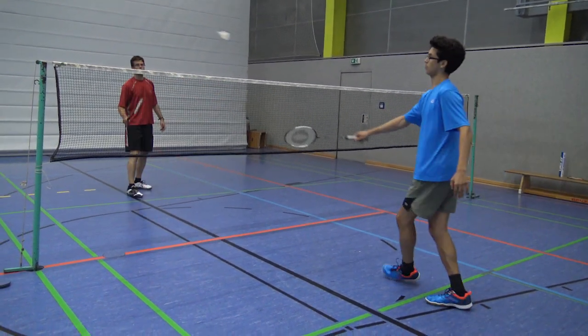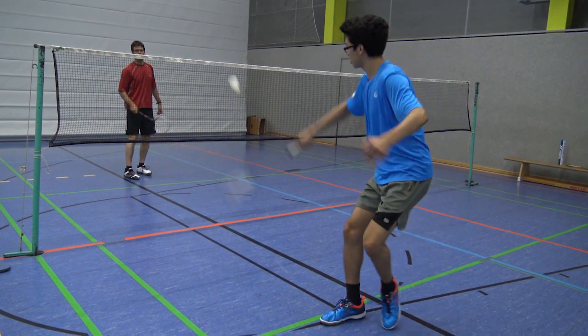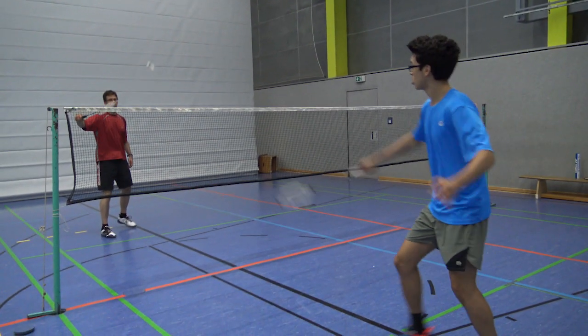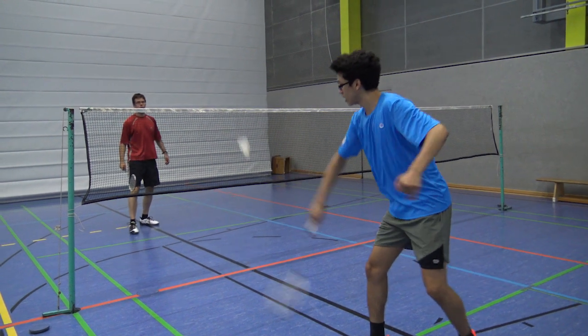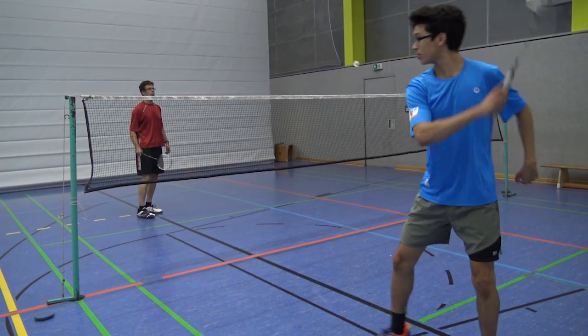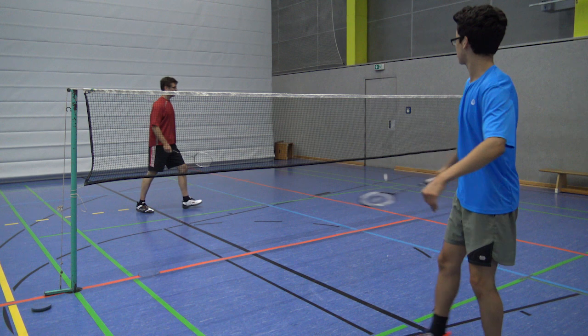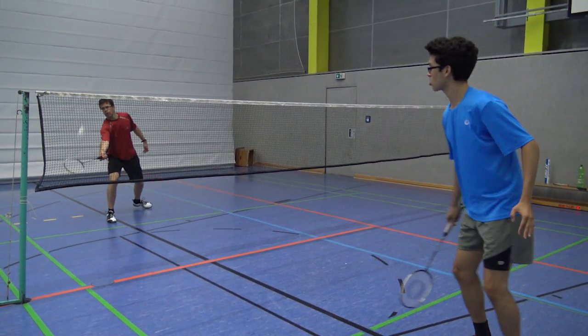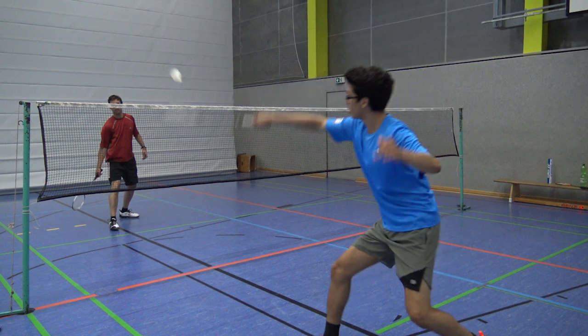In slow motion you can clearly see how I hit the shuttle first and then drag my racket to the side. In slow motion you can clearly see what creates the deception, and in slow motion it isn't that deceptive really — you can clearly see that I just hit it cross court.